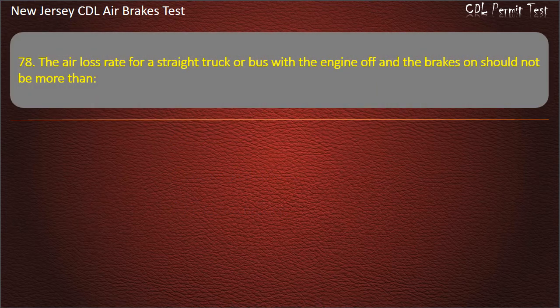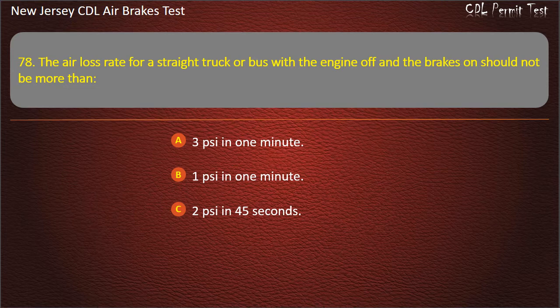Question 78. The air loss rate for a straight truck or bus with the engine off and the brakes on should not be more than 3 pounds per square inch in 1 minute.